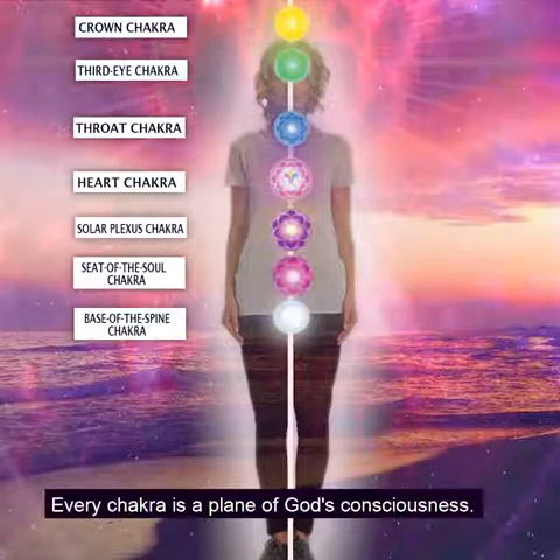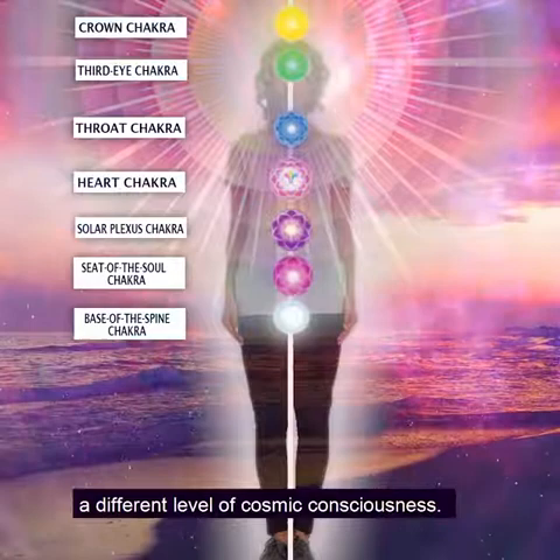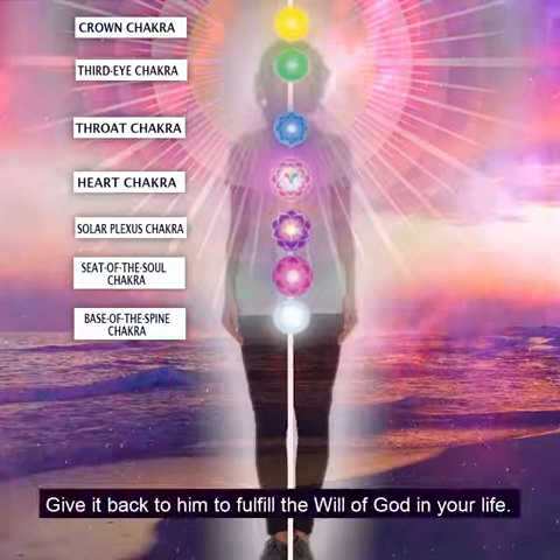Will you consecrate each chakra and its color as there to fulfill the will of God in that plane. Every chakra is a plane of God's consciousness — God realizing himself through you at a different plane, a different frequency, a different level of cosmic consciousness. You have been given the gift of free will. Now you take what God has given you in the chakra as light, and give it back to him to fulfill the will of God in your life.